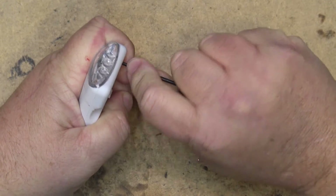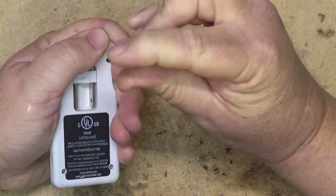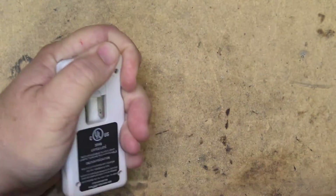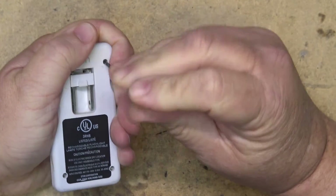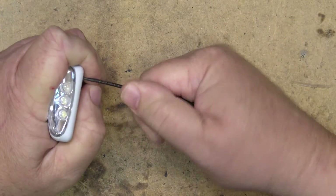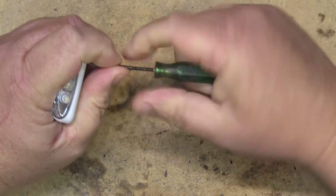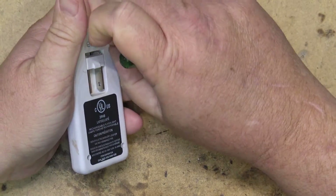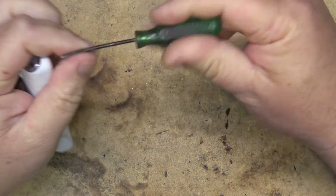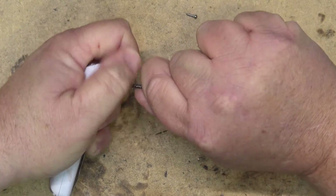First we've got to get the screws out. They are microscopic little Torx ones, which I don't have a bit that will fit, but my modified screwdriver sure will. Just give me a second to get the screws out and we'll open this thing up. A little modified, filed-down screwdriver — it'll open anything.